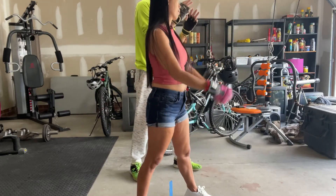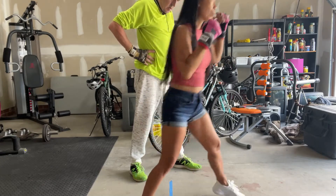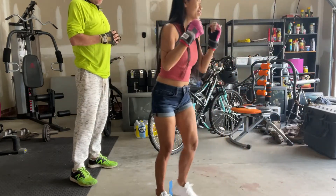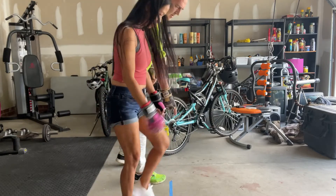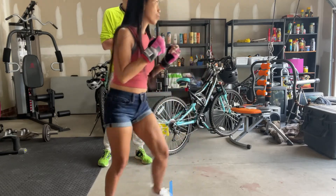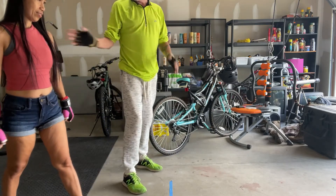I want you to go forward — do it one, two, three going forward. Beautiful, beautiful. Come back here on your square — one, two, three. Put your feet where they're supposed to be. You did forward three times, now go back three times. One, two, three. Perfect. Now here's the crazy one.